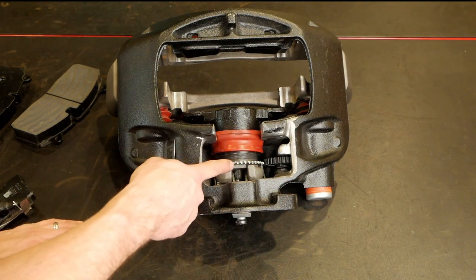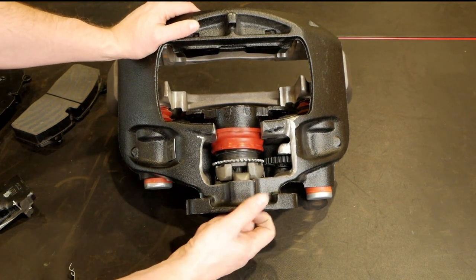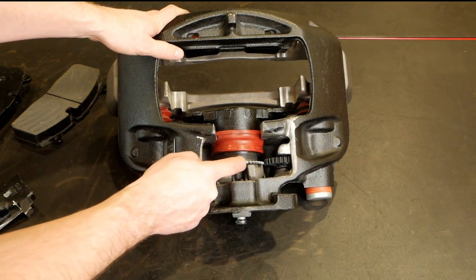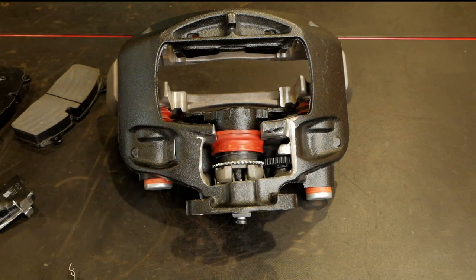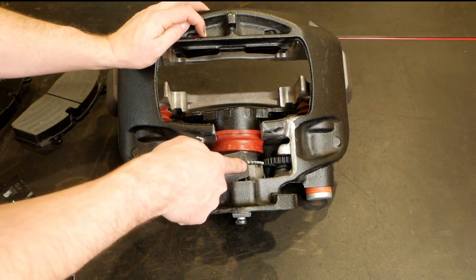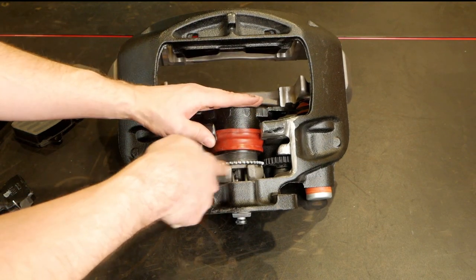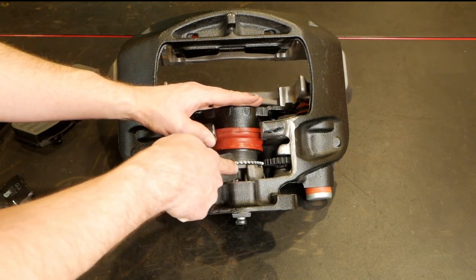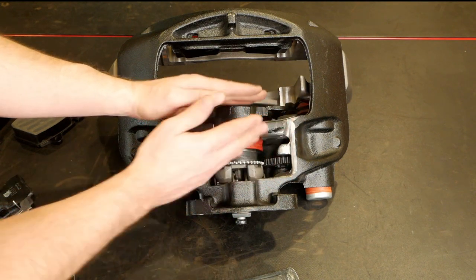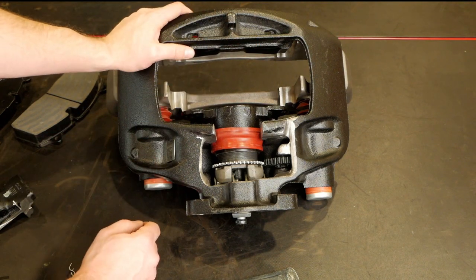Looking at the actuation mechanism — as we slide this up, it detects the clearance and has the ability to rotate this threaded rod. As it rotates, we can see that the piston itself actually travels out. That's how the adjustment happens: it measures the slack, detects it, allows a rotation, and that rotation takes up the clearance — maintaining the correct distance between the brake pads and the rotor.